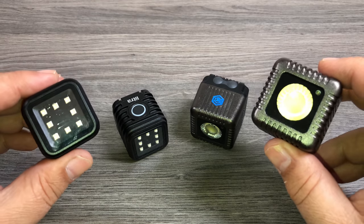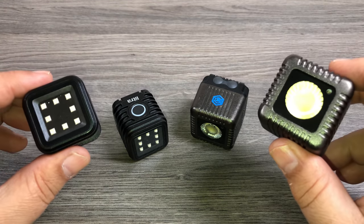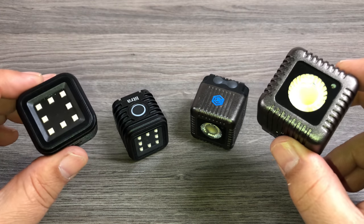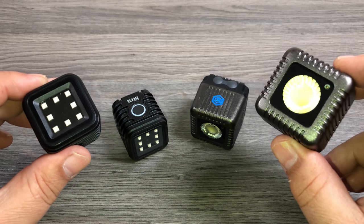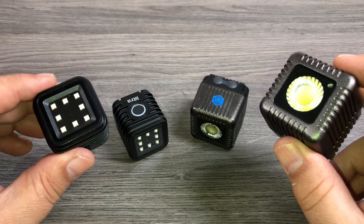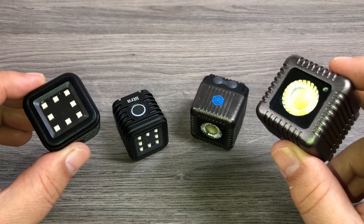That's it for my video. Hopefully you found it useful — maybe you're in the market for a small portable light, and hopefully I answered some of your questions. I'll include the links down to both lights below, along with some of the accessory kits you can get for them. Don't forget to give this video a thumbs up if you found it had value, and subscribe to my channel so you don't miss any of our upcoming videos. Thanks a lot, and we'll see you in the next one.